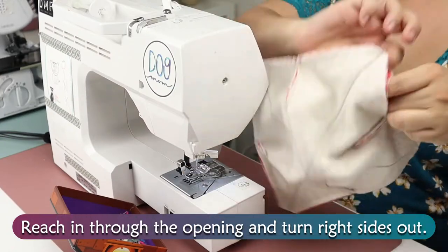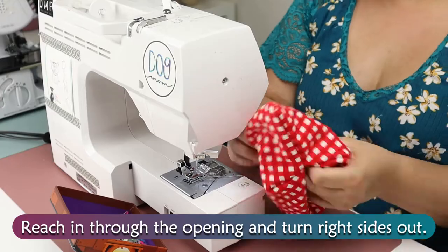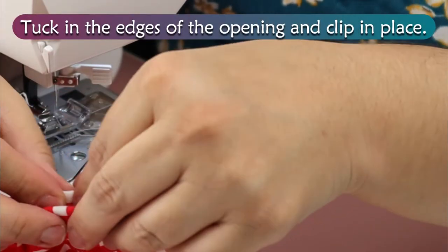Reach in through the opening and turn right sides out. Tuck in the edges of the opening and clip in place.